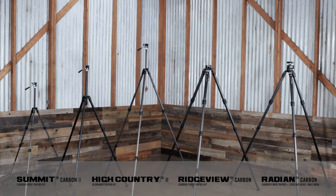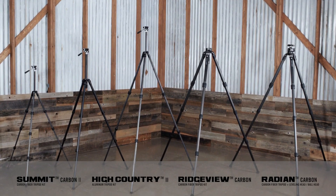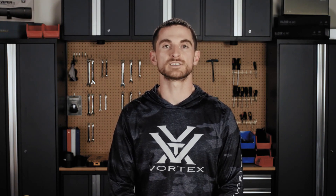Hopefully this helped give you some better information to make your decision on which tripod is best for you and your particular application. If you have any other questions, please let us know in the comments below, or hit us up on social media via phone or email. We'll see you on the next video — thanks for watching.